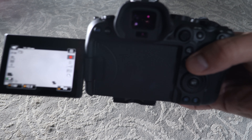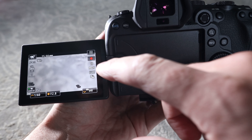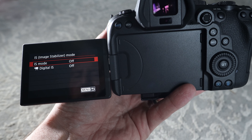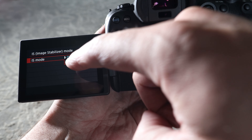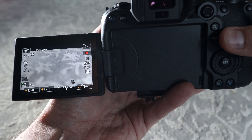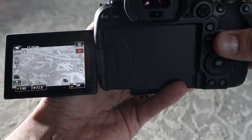Right now I have the R6 with the adapter and the 50mm Canon 1.8 on autofocus. I go into the menu and IBIS is off by default. Going to image stabilization, you have two options: IS mode and digital IS, both off. Digital IS is not IBIS — the IS mode is IBIS. I turn it on, it shows the wavy hand icon, optical image stabilization is on, and it works just fine.